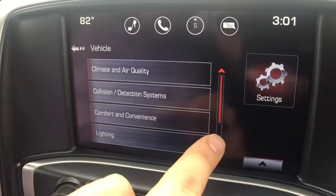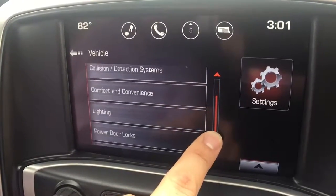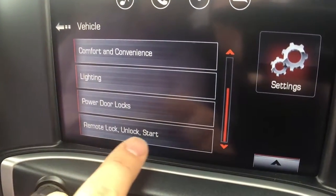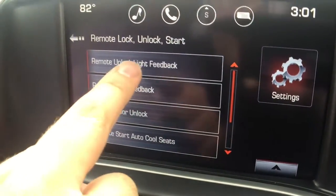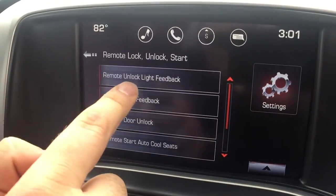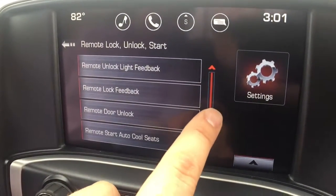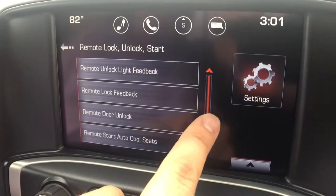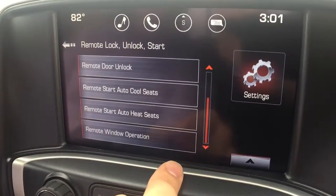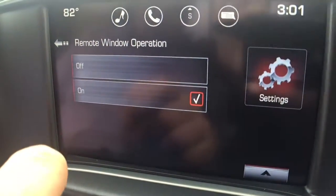Then you've got a whole other list of options. And you can see from this little red bar, we've got more below that, so you can drag down to see. Remote lock, unlock, and start is what we're after. Once we click that, we go into all the different features that have to do with that function. So these top ones aren't what we're looking for — remote start, auto-cooled seats — that's getting us closer. You can see we've got a little room here to scroll down. Remote window operation. By default, that is set to off from the factory.